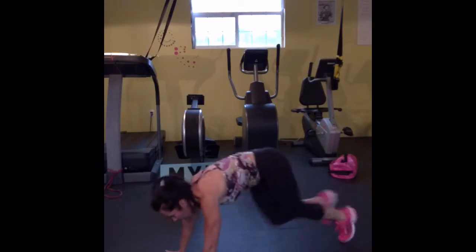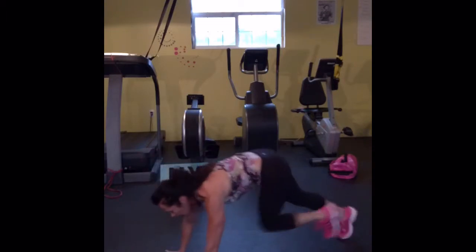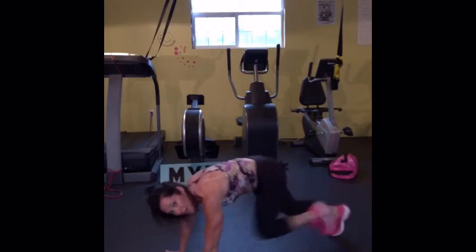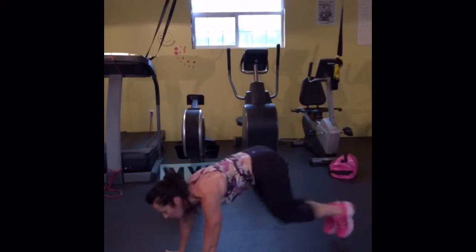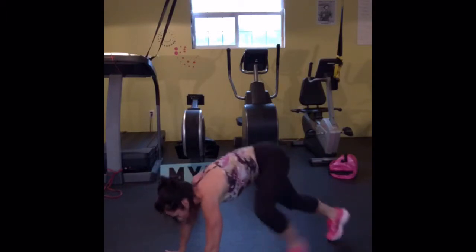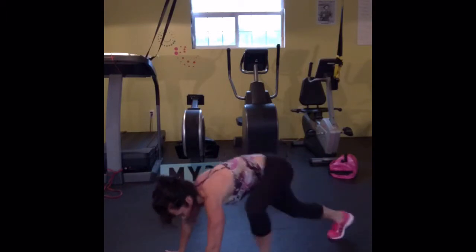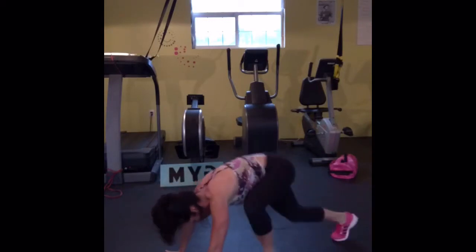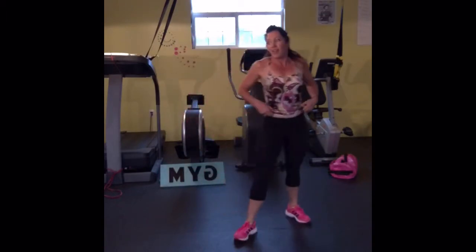Mountain climbers — keep your eyes straight. I tend to want to look at my feet when I get tired, so I'm going to keep my eyes focused right between my hands here. Back is flat, abs are crunching tight. You can take it high and wide if you want. Alright, catch a little breath, get a little water — recovery is going fast, we're stepping right into our high knee runs.